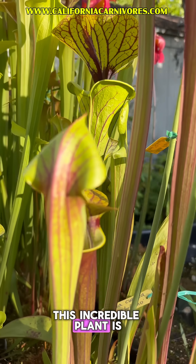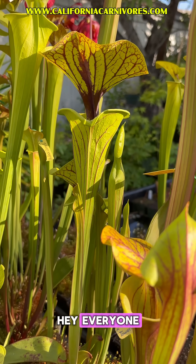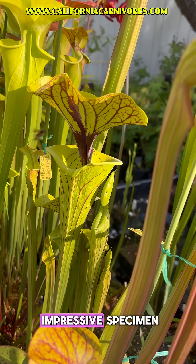This incredible plant is Sarracenia flava, variety Ornata. Hey everyone, it's Tom with California Carnivores, and I thought I would spotlight this really impressive specimen.